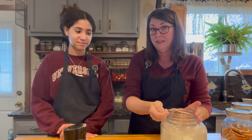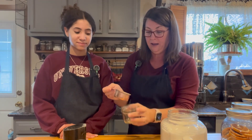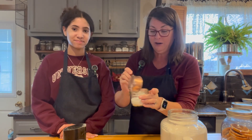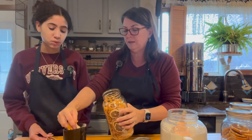Now we're going to do a lemon one. I'm going to do this one just a little different so y'all can see the difference. I'm going to add about a half a cup of sugar to our jar and then we're going to spin up some lemons — oh my gosh, these smell amazing!